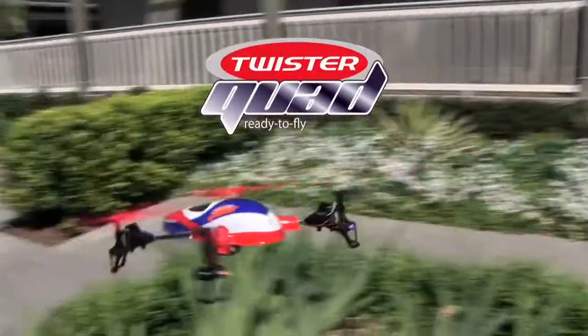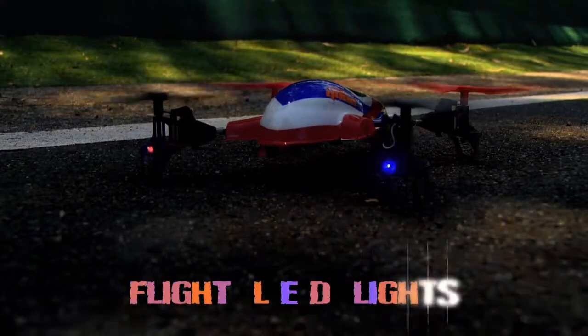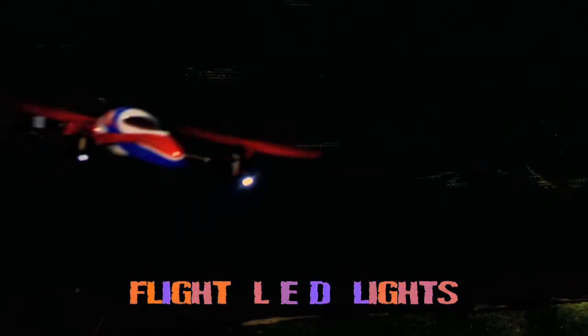Get flying this summer with a 2.4G Twister Quadcopter, designed for beginners to experts, with beginner, sport, aerobatic and stunt flight modes. Featuring transmitter switch control navigation and night flight LED lights.